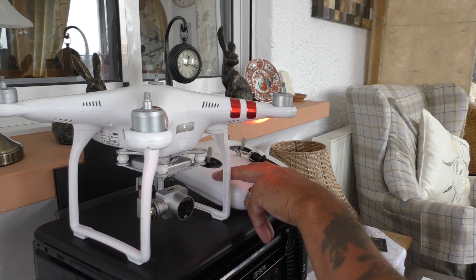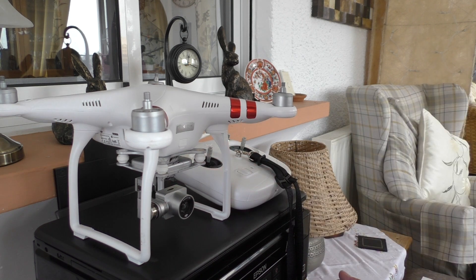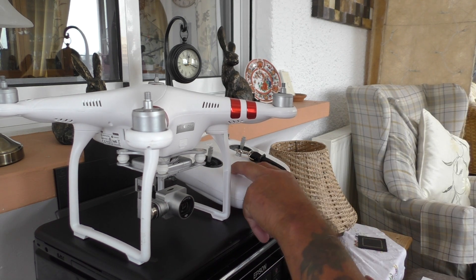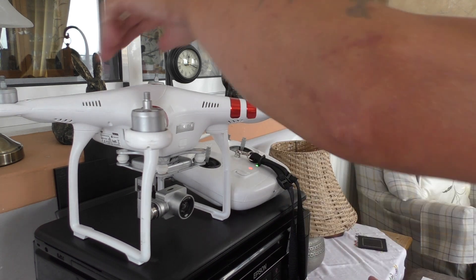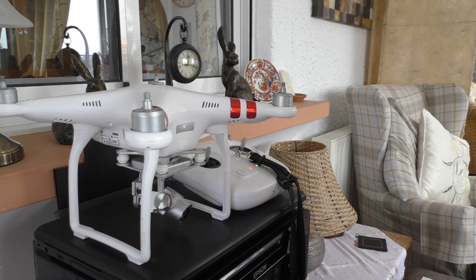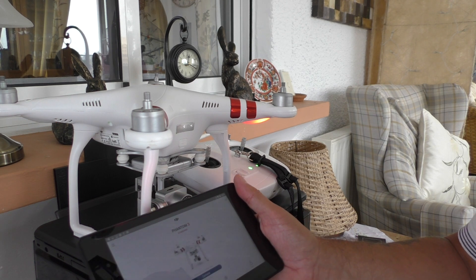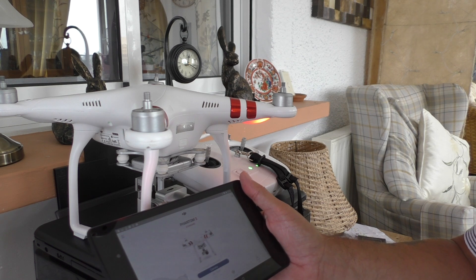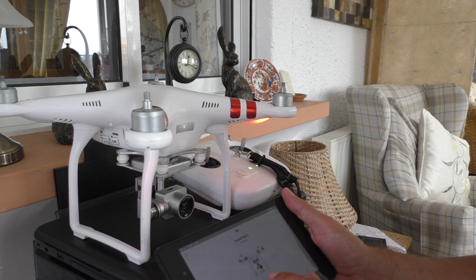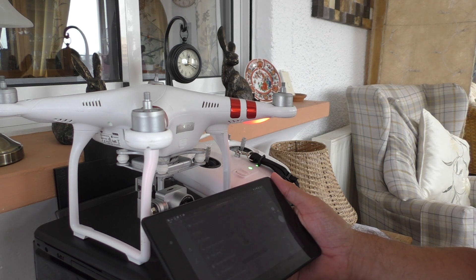Put your receiver back on — there's a funny little dance while you wait for it to kick in. Alright, so we've got the Phantom 3 Standard come up. Let's just click the camera and see what happens.